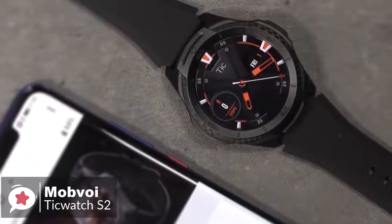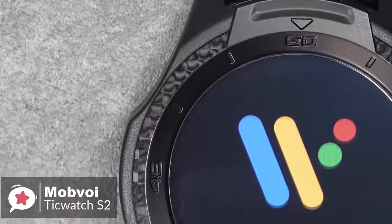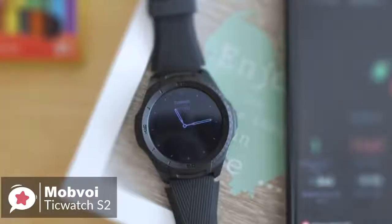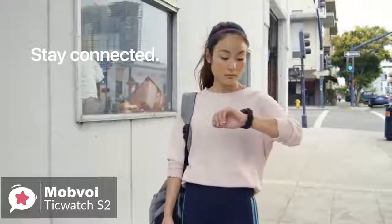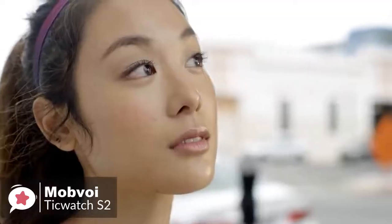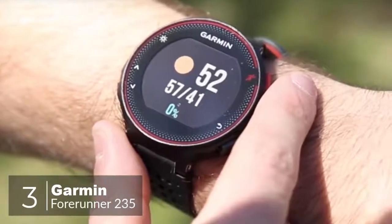Charging is done using the magnetic plinth with pogo pins. We placed the watch on the plinth with 20% charge showing and it reached 100% in about 60 minutes. To conclude, you'd be hard pressed to find a better option if you're looking for an ultra-durable Wear OS-powered fitness smartwatch on a budget.